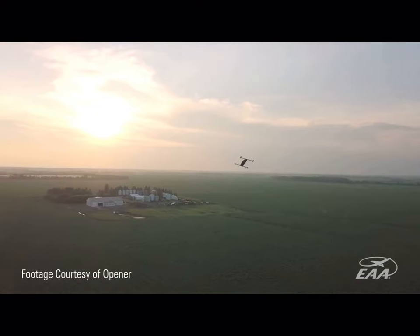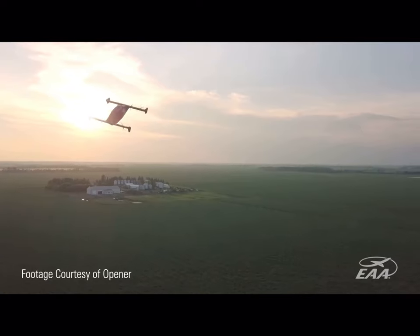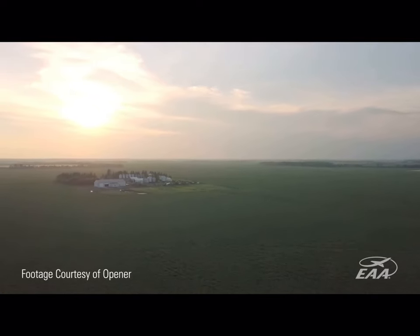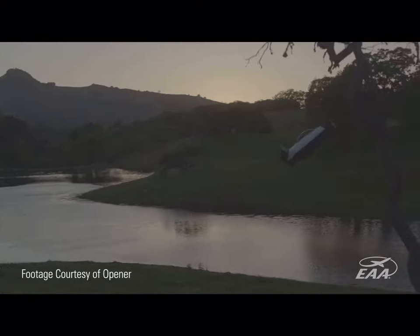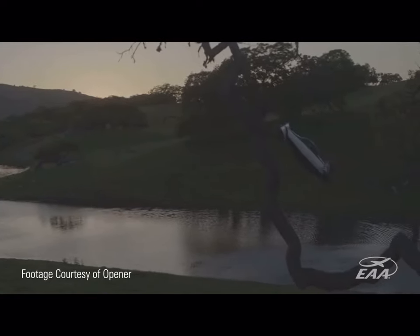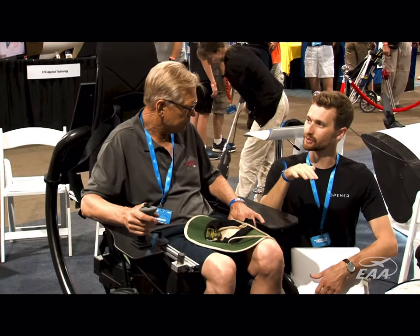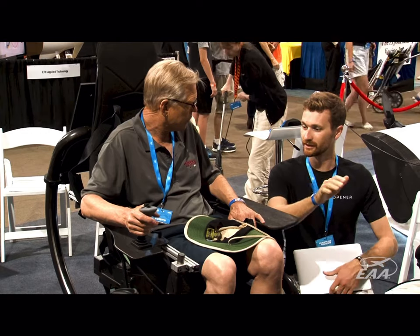We flew version two a year and a half ago. There were seven people, of which only two of us were pilots, and we have a training course. It takes about 10 minutes to understand exactly how the controls work, and then the course itself basically practices a whole slew of safety-related scenarios.